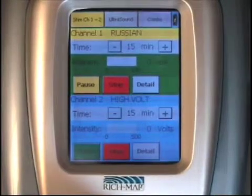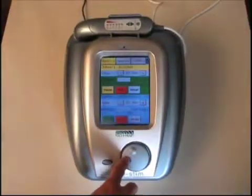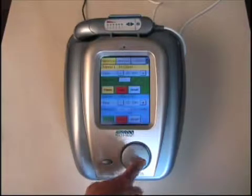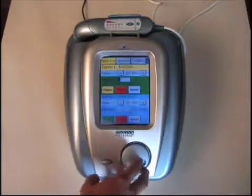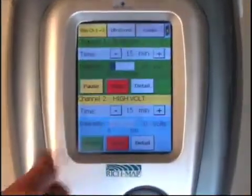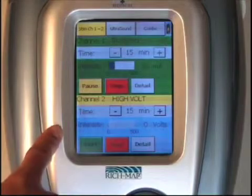The treatment is in progress. To change the intensity, you'll use the manual dial at the bottom of the unit, which will adjust the milliamps from 0 to 100 within the Russian treatment that is running. To select channel two, you simply press on the blue background within the screen, in which the highlighted channel will be in process.